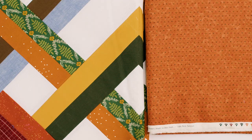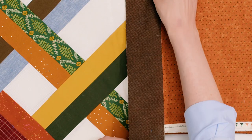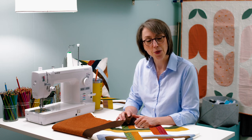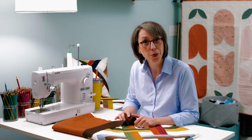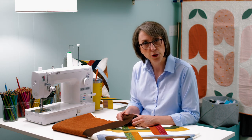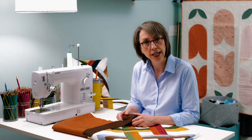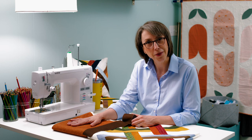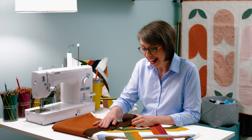To cap it all off, we settled on a nice brown binding that really drives home the point — as if it were not already plain — that this is the fall quilt. I may or may not end up doing a full quilt story on this when it's all said and done, so if I don't, you'll have seen the backing and the binding.